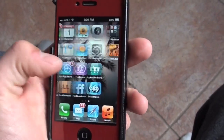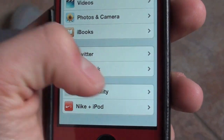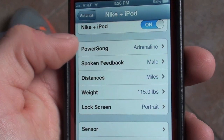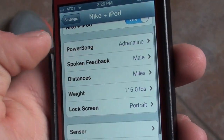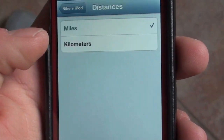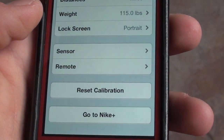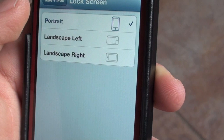Here's my iPhone. I'm going to go into Settings, then scroll all the way down to Nike Plus iPod. PowerSong and all of this stuff — you can set whatever you want. I haven't read the whole manual about what the PowerSong means, but spoken feedback is basically if you want a male or female voice talking to you as you're running — it'll probably tell you how many miles you've run. Distances — you obviously want miles, unless you're in Europe, then kilometers. I put my weight in there already so it can track your statistics and match them to your weight.